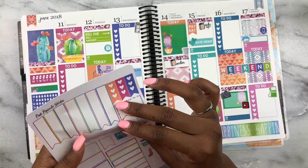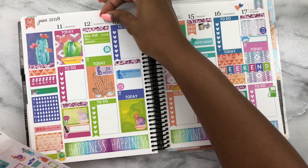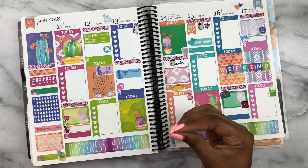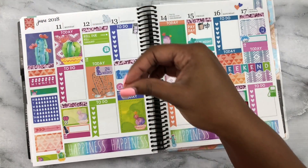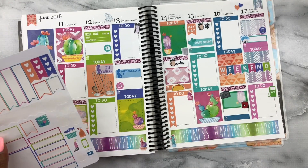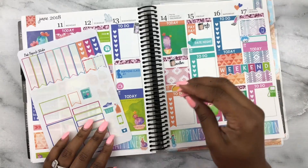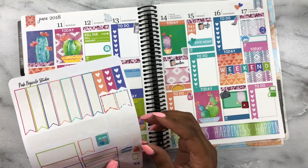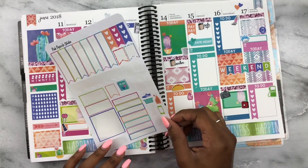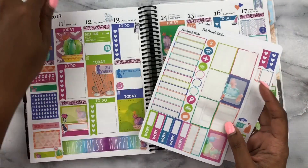Adding cactus deco around the spread — putting some up here and some down here. I also want to make sure I note that I'll be cleaning on Saturday — I always clean on Saturdays — so I'll put that little vacuum sticker there. No coffee run this week, but I do want to get into walking. I only have one walking sticker so it won't quite work, but that's pretty much it. I think I got everything down.